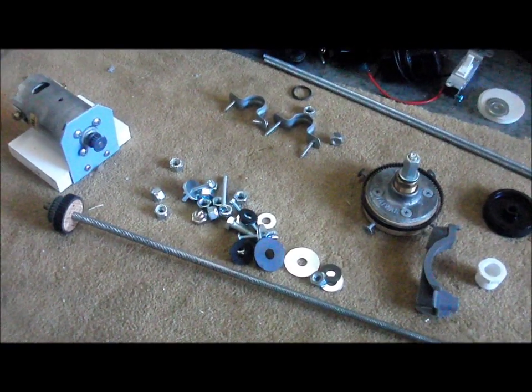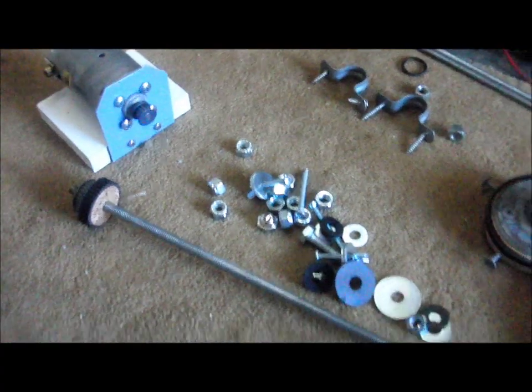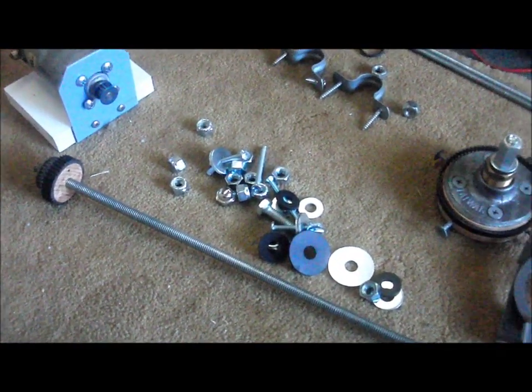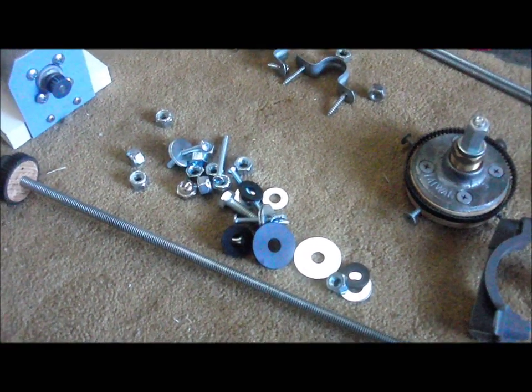Just got back from Ace Hardware, bought a total of seven dollars worth of hardware, which brings the total cost of this project all the way up to seven dollars. I'm going to get it all assembled and show you what I've got.